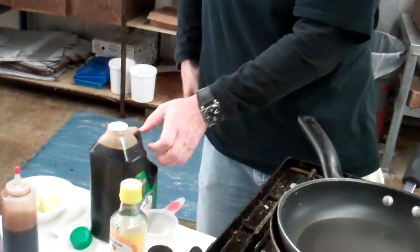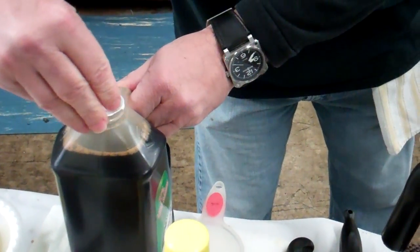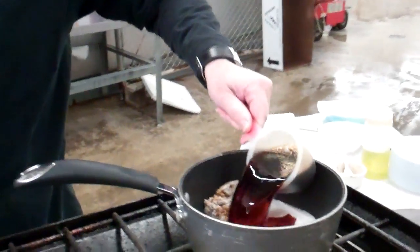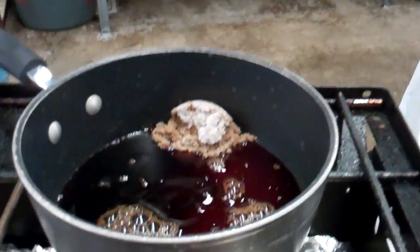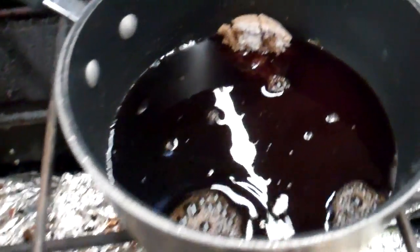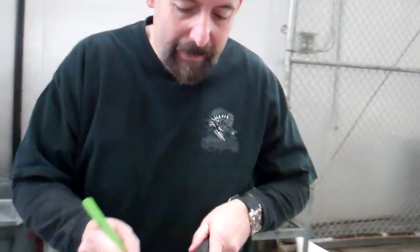And one cup of soy. Take out your handy Spyderco, open it up. This measurement really isn't that critical — a little bit more like that, but that's the place to start. You're all going to adjust it to your own taste. So what we want to do is combine that like that.